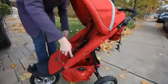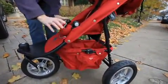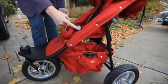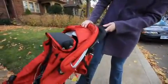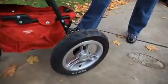To fold the stroller, the first thing you need to do is put your bumper bar down so it makes for the most compact fold. Lower that down into the seat like so by pushing these buttons. The next thing you want to do is bring your canopy back so it's out of the way, and ensure that your brake is on — press that pedal with your foot.